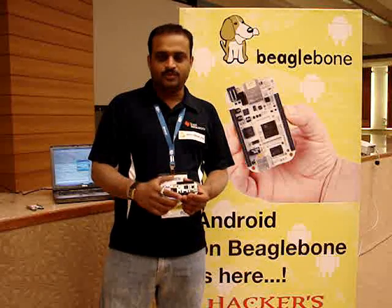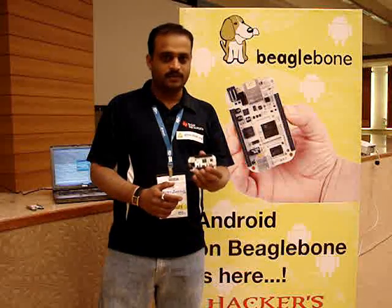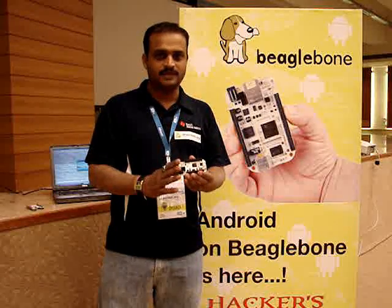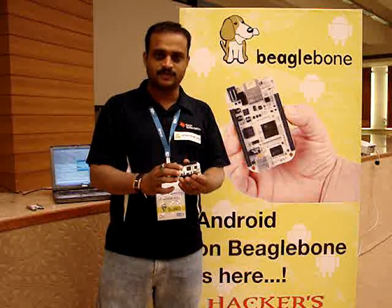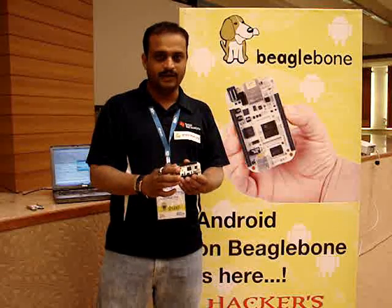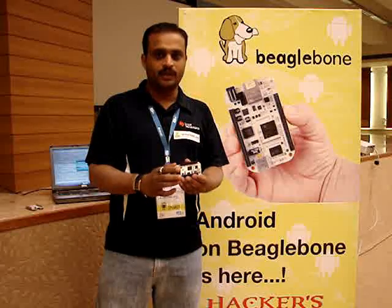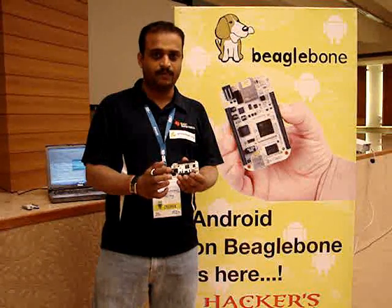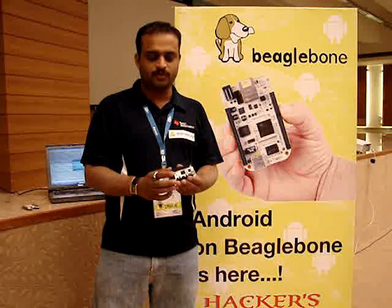BeagleBone is our next new platform from BeagleBoard.org. It's a very simple device. It has Texas Instruments AM335X chipset, which is a very new and highly integrated peripheral chipset with inbuilt 3D graphics accelerator, Cortex-A8 running at up to 720 MHz, and a lot of peripherals to play with.